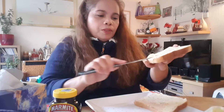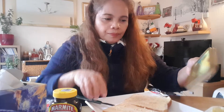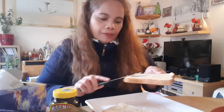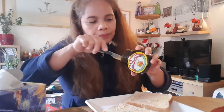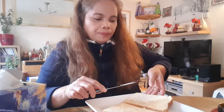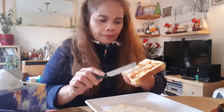You have to spread the butter. So then it has butter now. Okay, and then when you spread the marmite, you should put just a little bit — not very thick. Like this, yeah. Then spread it like this.